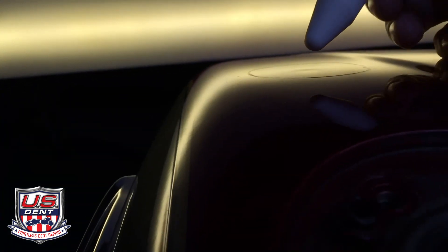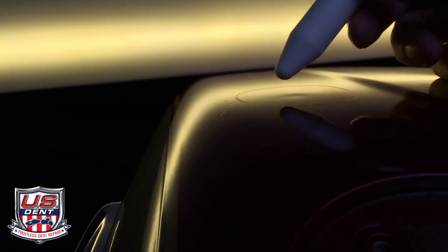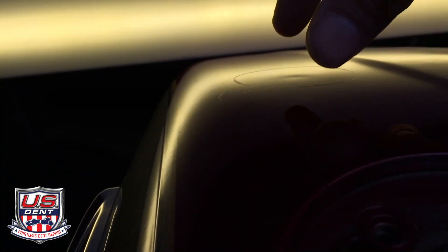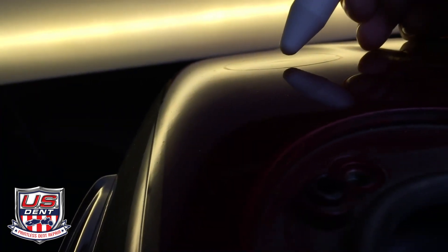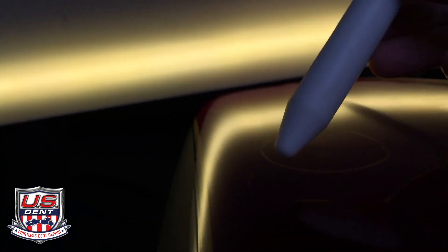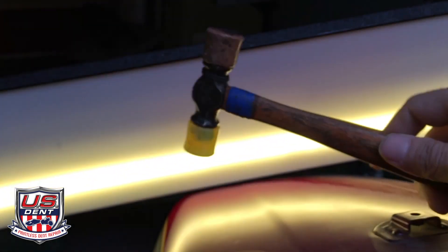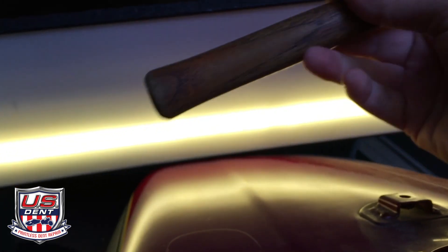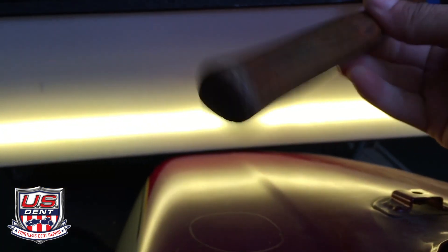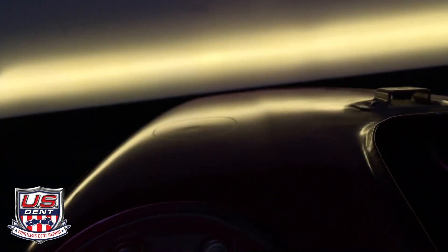What you look for here is this area just behind the dent is bulged up — the metal has been pulled up — and same with the little piece behind the dent. That's what the tap down is for that comes with the kit, but they don't give you a hammer. I use a Craftsman 8-ounce hammer — you can get it at Sears — and I'll tap those down and try again.